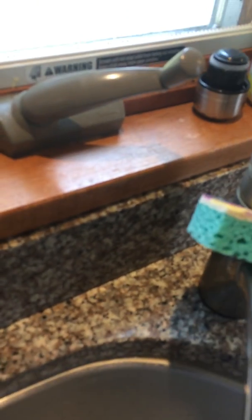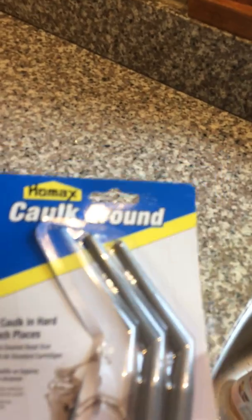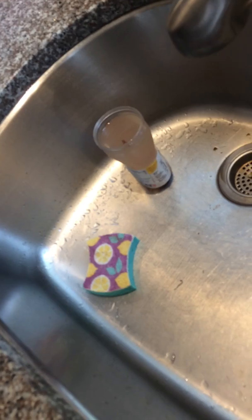One of the hardest places to caulk behind is a faucet. This one's not too bad, but sometimes they're crazy if there's a soap dispenser or more than one thing back there. The old caulk gun never gets back there, so I picked these things up from Home Depot the other day because I caulk a lot of sinks, so I'm gonna see how this thing works.